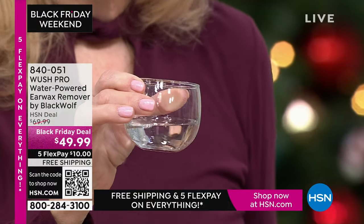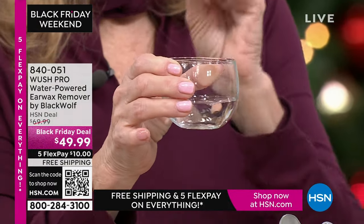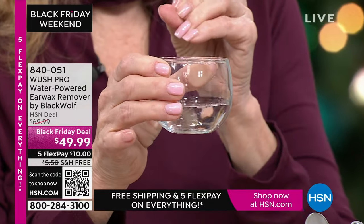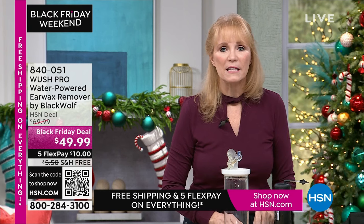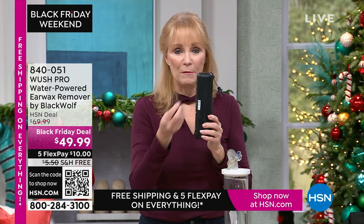The first time, maybe there'll be some wax. Second time, there might be some. If you already know you have a problem and use an ear softener product, you can still use that. Once you get the Woosh home, you own it and can use it for the whole family — the teens, hubby, you — because you can change the tips.